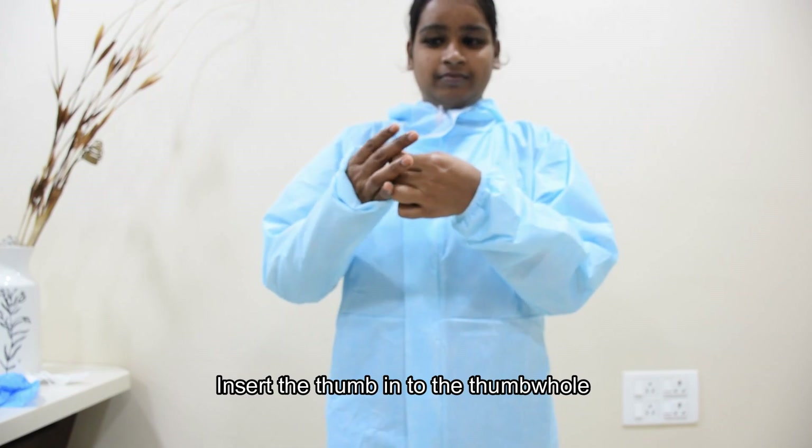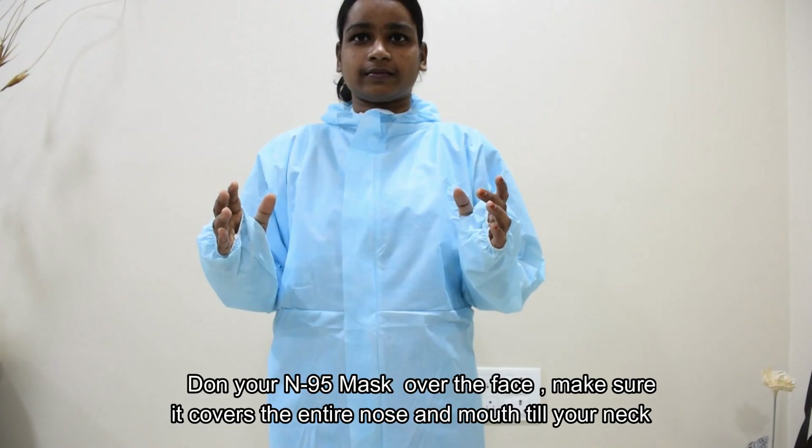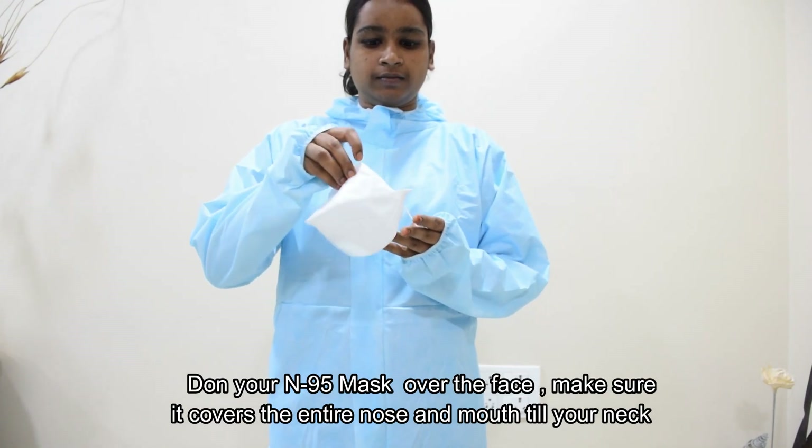Then insert the thumb into the thumb hole and don your N95 mask over the face. Make sure it covers the entire nose and mouth till your neck.